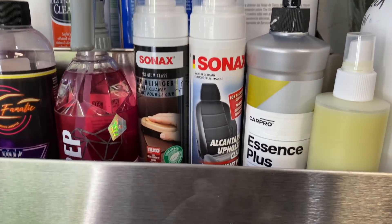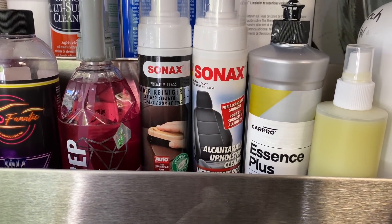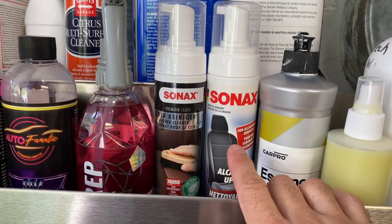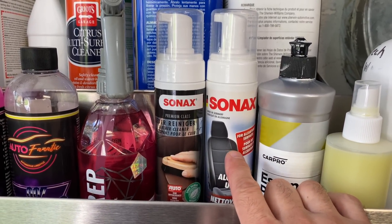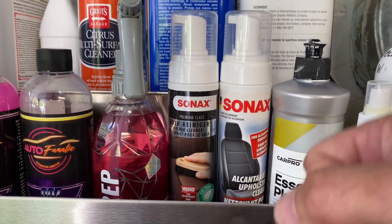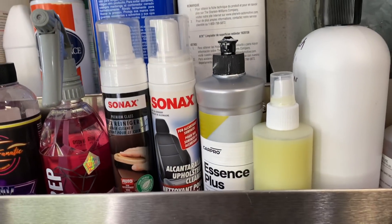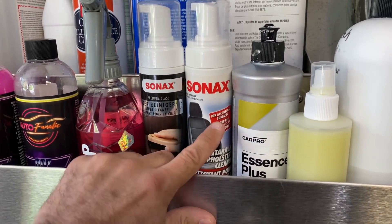We've got some Sonax products - the Sonax Leather Cleaner and Sonax Alcantara Cleaner. A lot of people ask how to clean Alcantara steering wheels - this is pretty much what I use. You spray some of the foam on a cheap microfiber towel, go along the rim, take a little brush, and clean it up. Simple as that.